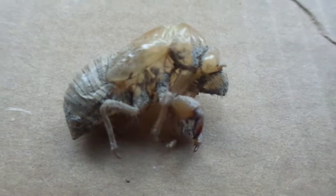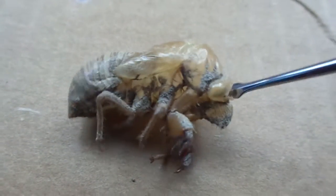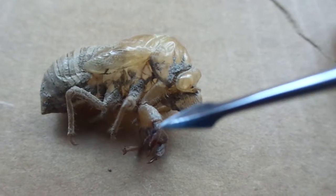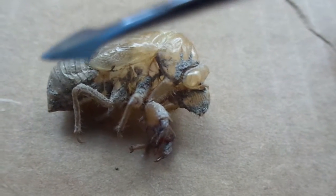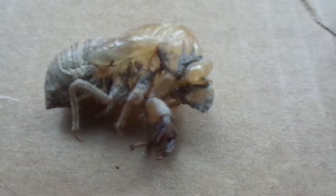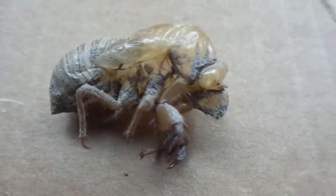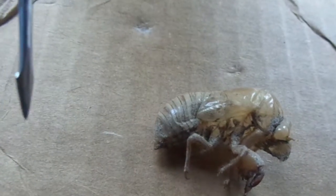So you can see here, this is the front end, so you've got the eyes, the claws there, and then these are vestigial wing buds. I imagine this would have been either a sub-adult or an adult after it molted, because the wings actually would extend down to there in a fully realised adult. Enormous things.